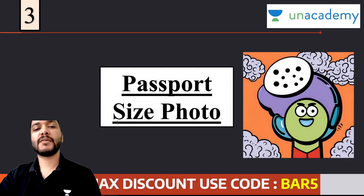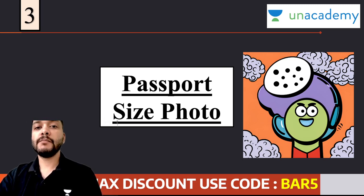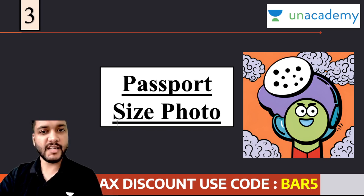अगला सवाल - passport size photograph क्या लेकर जाना है? ऐसा कहा जाता है कि जिनकी photograph clear cut नहीं आई है, सही तरह से नहीं दिख रही है आपके admit card में, उन बच्चों को अपनी passport size photograph साथ ले जाना पड़ता है। But again, ये एक subjective चीज है। आपकी photo सही दिख रही है या नहीं दिख रही है, इस पे हम वहाँ पर debate करने के लिए नहीं जाएंगे, अपने exam time anxiety को बढ़ाने के लिए नहीं जाएंगे। तो हम इस चीज को ensure कर सकते हैं कि आप passport size photograph साथ ले जाएं।